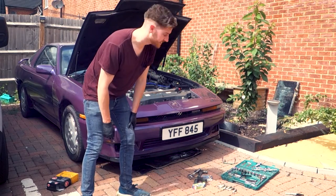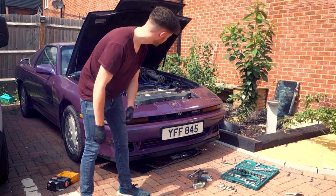Now we've got all the leads in, we just need to go ahead and get the housing back together and then give it a start.